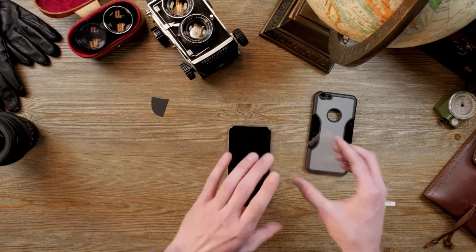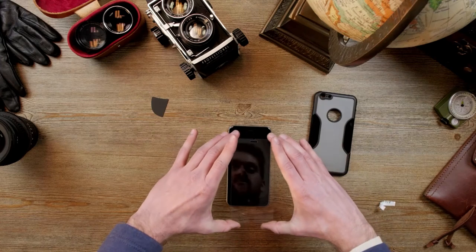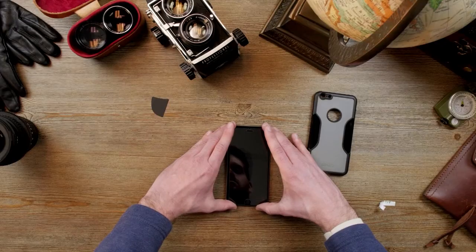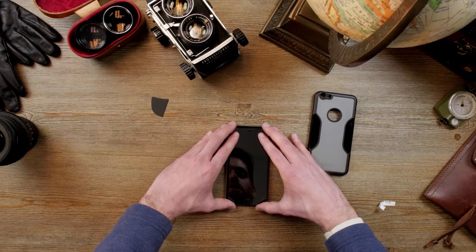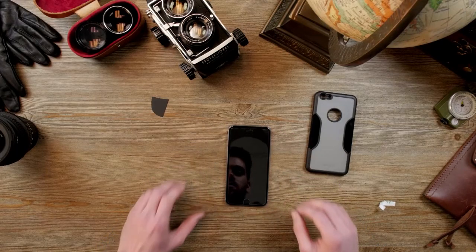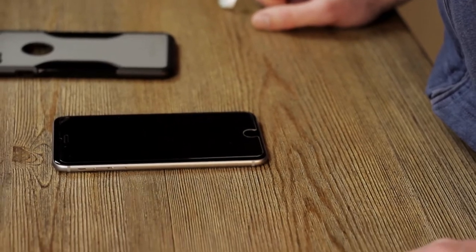I'm going to turn it this way. What you're going to do is slowly drop it down onto your screen, sticky side facing your screen. Use your speaker and your button as a guide and drop it down. You'll see it slowly start to adhere to your screen on its own.